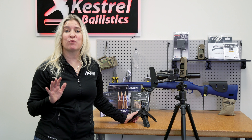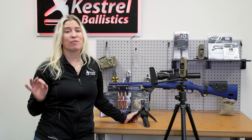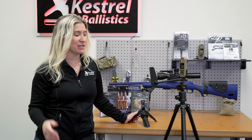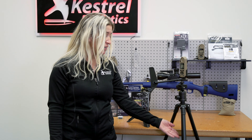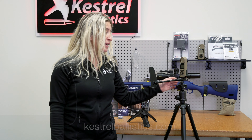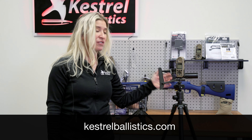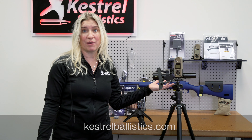Now that we've covered cases, we're going to look at tripods. There are a couple of different tripod options offered by Kestrel Ballistics. We have the full-size tripod — it has three adjustments so you can make it as low or as tall as you want, and it will also adjust the tube up. It comes with a 1/4-20 thread so you can thread on your Kestrel vane mount or use it for any other devices you might want.